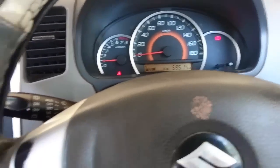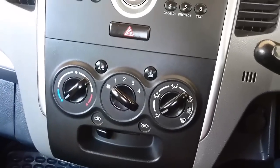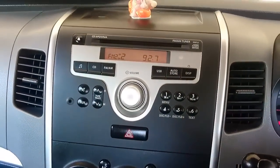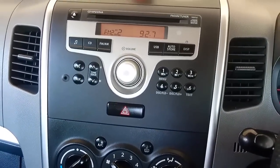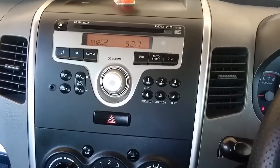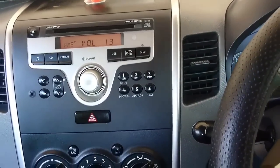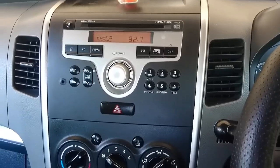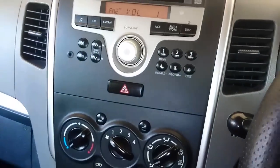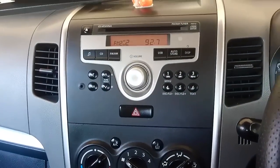This is how the music system looks, and this is how the AC vents look — the same familiar look we've seen in Maruti cars. The music system is very good, but one default issue is you can't connect a USB directly; you have to use an adapter or play CDs, or connect via AUX. You get four speakers with no tweeters, and the sound quality is very good.